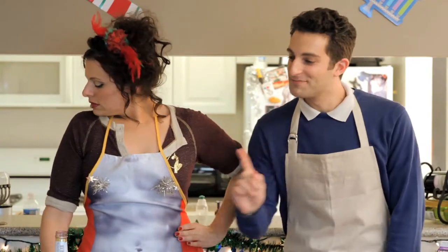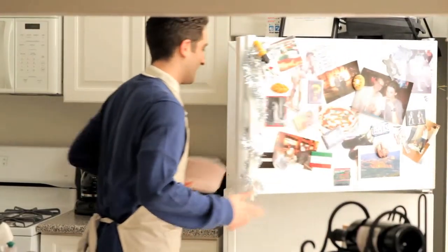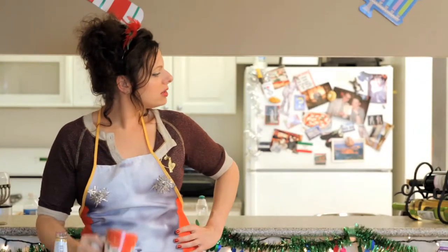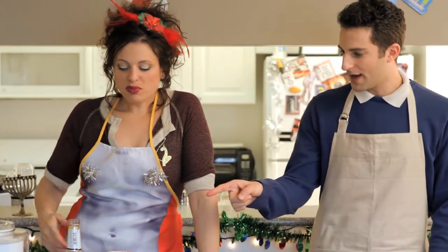Pour the mixture into your ice cream maker to churn and freeze according to your machine's instructions. Mmm, looks perfect. Where was that holiday apron that I got you? Oh, mother bought me this one. It's got ergonomic strings. Feel how strong they are. Oh, they're strong all right. Sweet Caroline, did you drink all that? Mm-hmm. Cheers to the season!